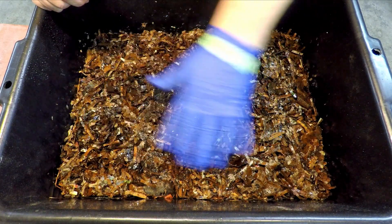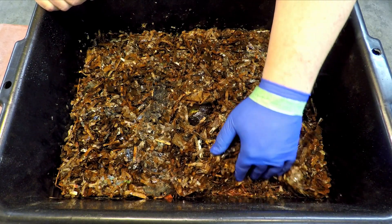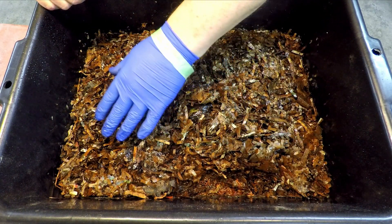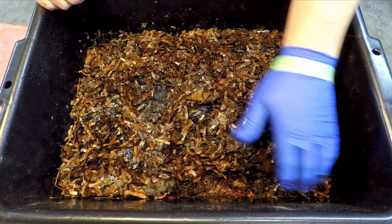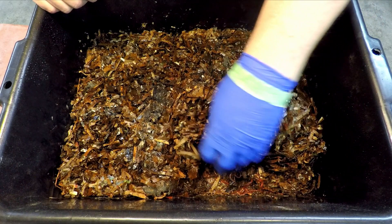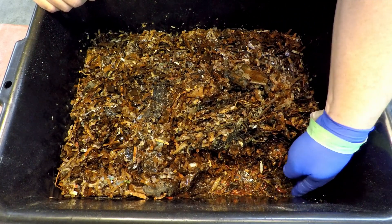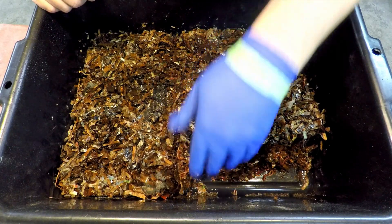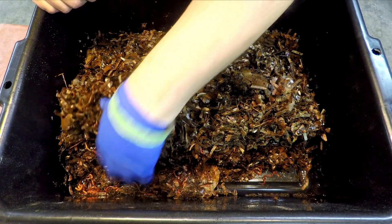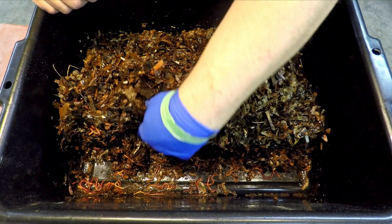It's a good idea to add the BTI solution — what the mosquito dunks solution is also known as — at the very beginning, because the gnats occupy the very top layer of material and that's what you're targeting. The BTI interferes with a stage of reproduction: the larvae will hatch but will never be able to mature to the flying insect stage. So it's not killing flying insects outright — it's disabling their next generation from maturing into an actual fruit fly.